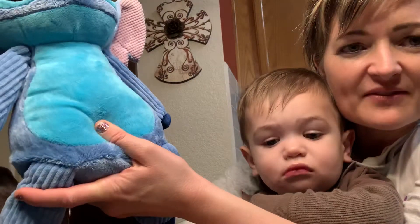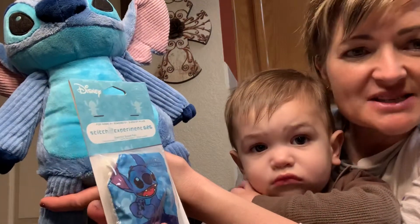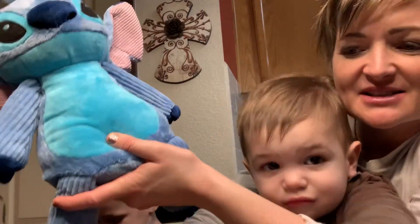Levi wants to eat him. We have the special edition scent pack as well and it's Experiment 626 which has orange, pineapple, sugarcane, and sea salt. So this is the Scentsy Buddy.